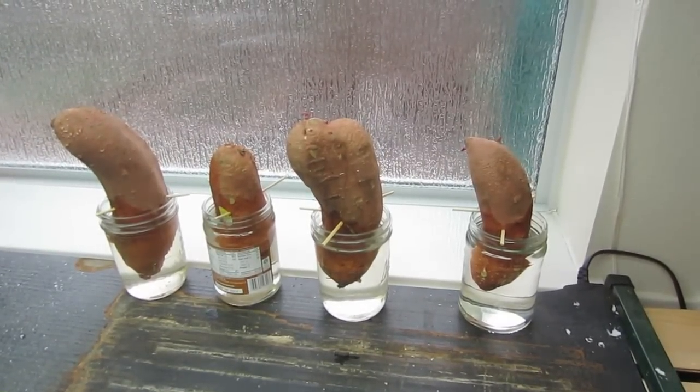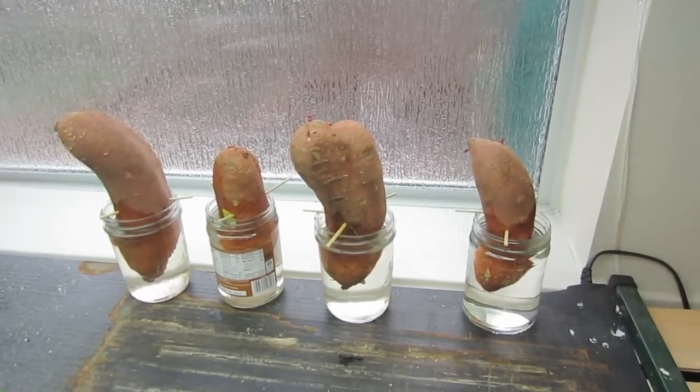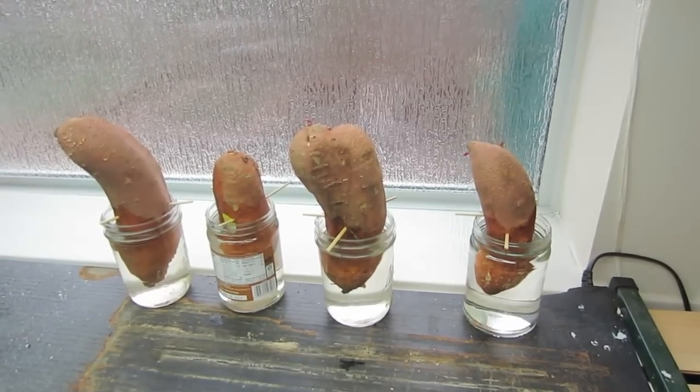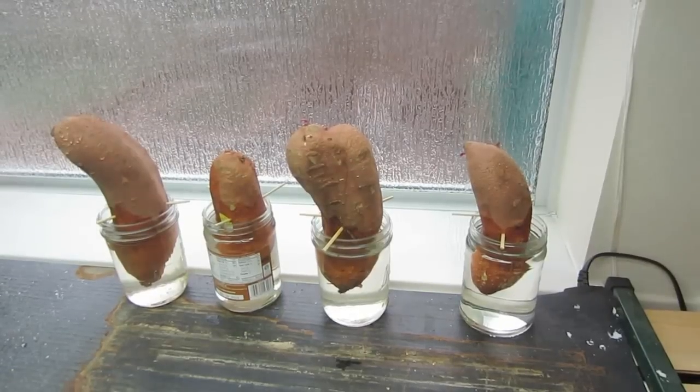We'll let those slips grow until they have roots, and that'll probably take until about May. Sweet potatoes like hot weather — 70 degrees and above. Right now it's the first week in February, and these will take about three months to grow.